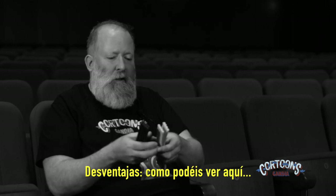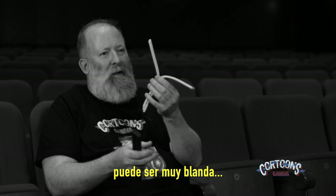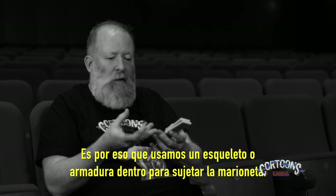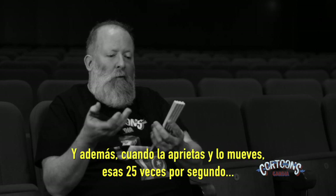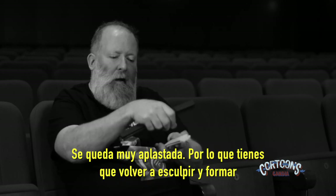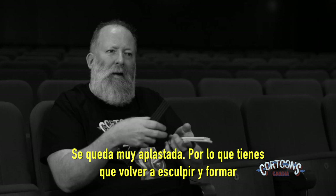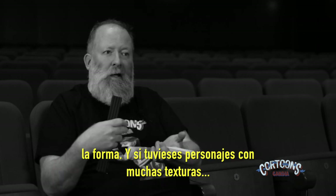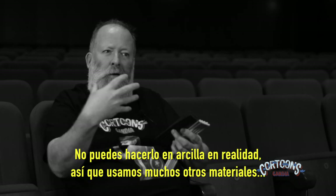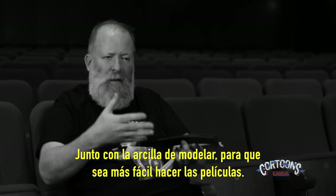Disadvantages are that it can be very soft, so sometimes we need a skeleton or an armature inside to support the puppet. Also, when you push and move it — 25 frames a second — it gets very squashed, so you're trying to re-sculpt and reform the shape as you go. If you have a heavily textured character like Wallace with his tank top vest, you couldn't really make that in clay, so we use lots of other materials alongside the modelling clay to help us make the films.